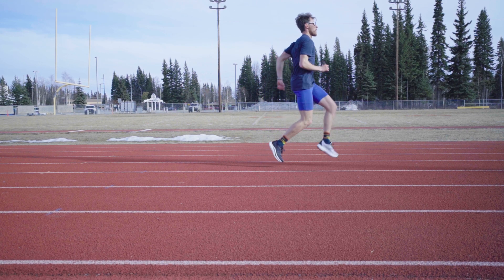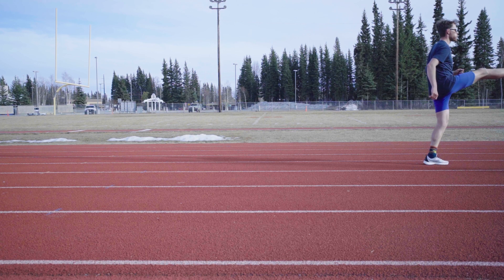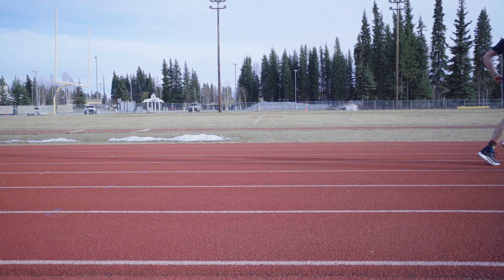So you do three steps — one, two, three — and then kick. One, two, three, kick. I like to count in my head; that helps me keep rhythm.